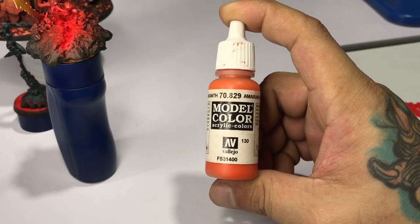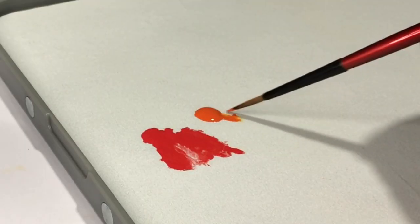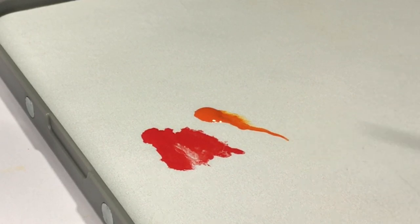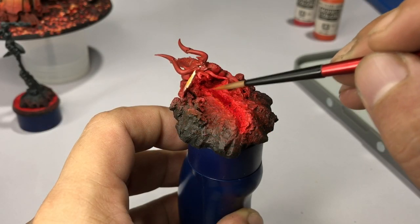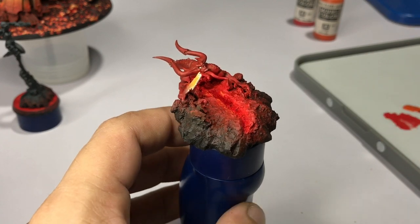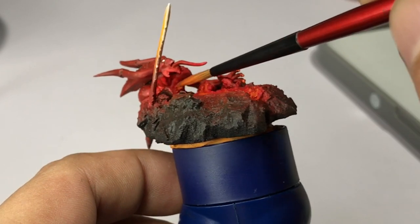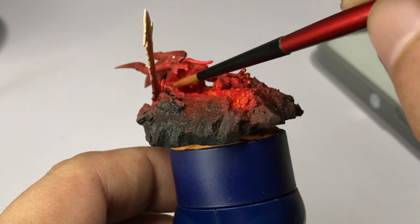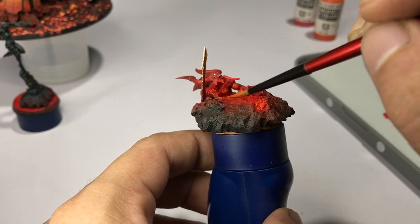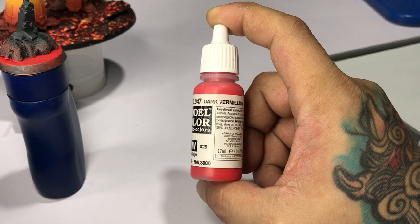Now we use Amaranth Red — this is my favorite orange. I really have to discover a new orange at some point because I'm using this so much, but it's really nice. We're painting stipples around the edges of the groundwork and also around the main center of the crack, applying two thin coats. Then let this dry and go back to the lava base.